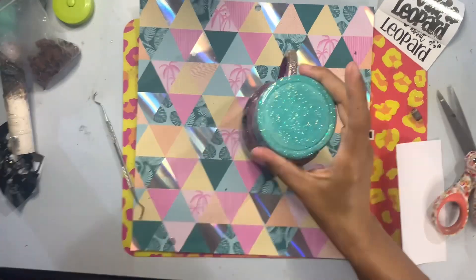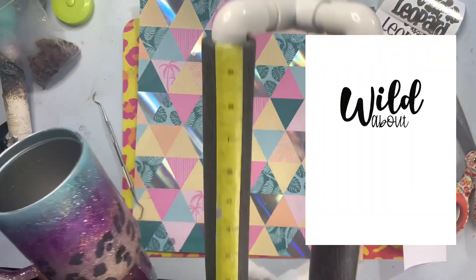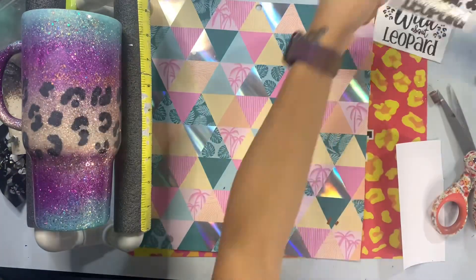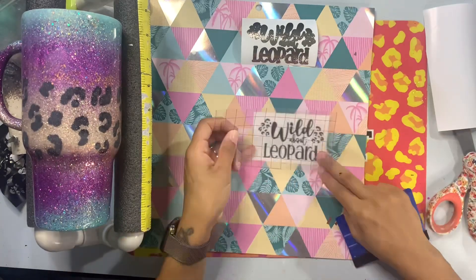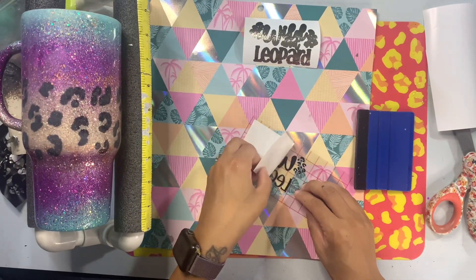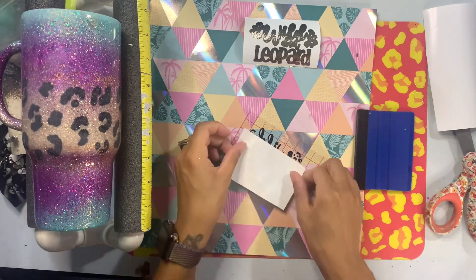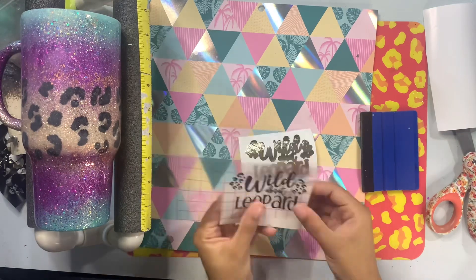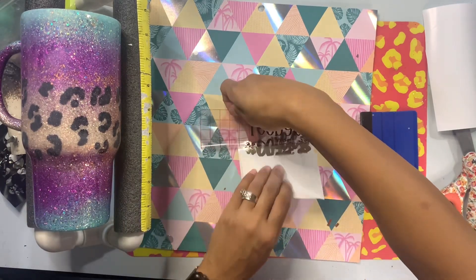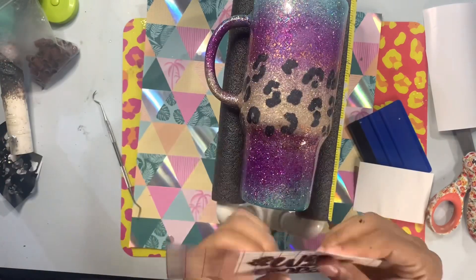After we're done with this, I'm going to add the decal that I created — an SVG available in my Etsy shop that I created in Procreate. Jessica Flynn's original design had a Wild About Fall decal which I loved, but because I don't know if the swap recipient is a huge fall lover, I went with a Wild About Leopard decal instead. I took my SVG file into Cricut Design Space, added an offset at 0.5, and we're going to layer this on vinyl. The offset was cut on gold textured metallic vinyl, which is my all-time fave, and then I did a black vinyl for the top layer.